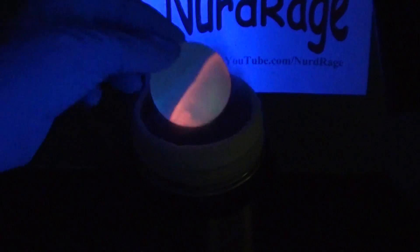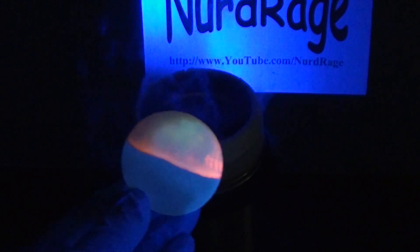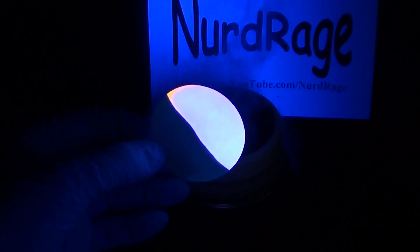Let's test its temperature response. As you can see, we get a much duller red and blue glow from the various decomposition products. So that was fluorescence thermochromism. Thanks for watching.